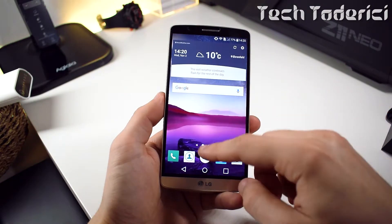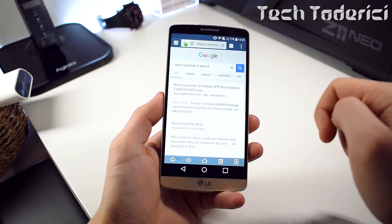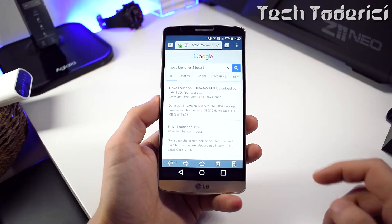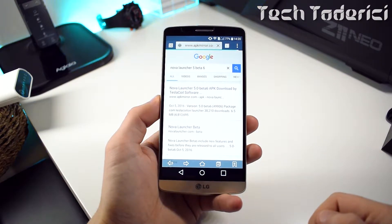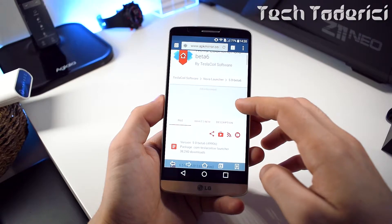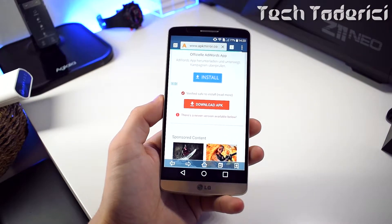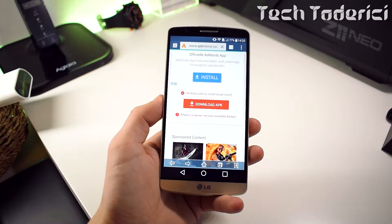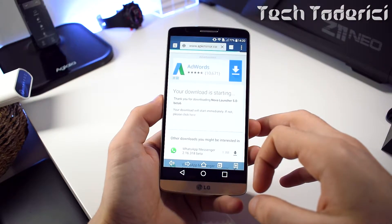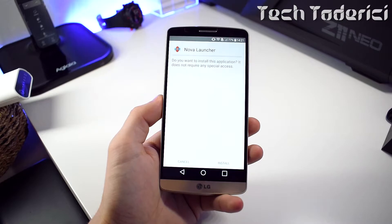Once uninstalled, I'm back to my home. I have the icons already installed from the store, which I'll show you later. Now you just search for 'Nova Launcher 5 Beta 6' — it's important to get Beta 6. You can download it from wherever you want, but I found apkmirror.com works more than fine. The download is fast and there are no third-party downloads or bundled apps — it's straightforward.